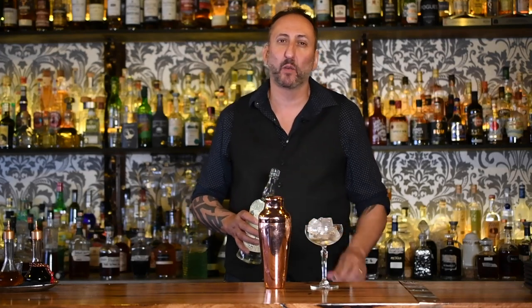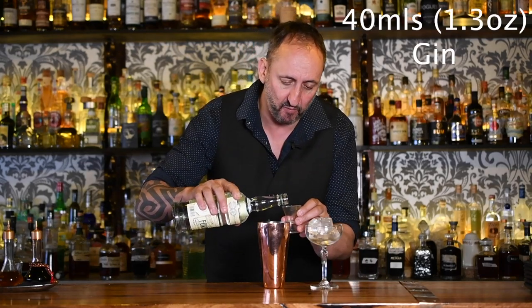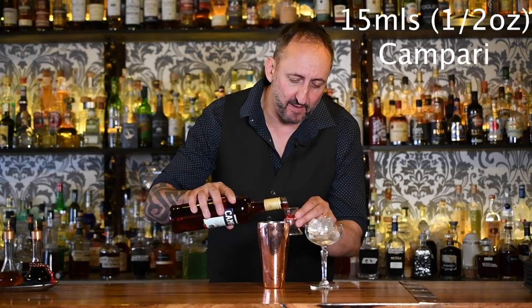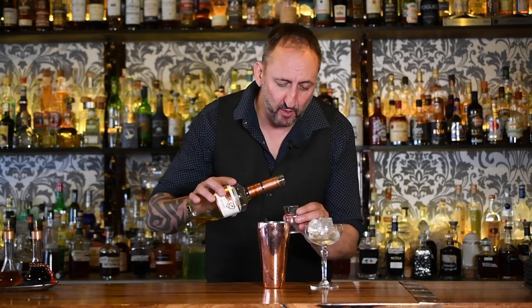This was created in 2018 by Sam Ross at Attaboy. The first ingredient is 40 mils of gin. I'm going to use Ford's gin because it's very high in juniper, super tasty — it's been created for bartenders and it's strong enough to really come through in all the cocktails it's in. Next up, 15 mils of Campari for a little bit of bitterness, and 15 mils of apricot brandy — I'm using the Dekuyper.